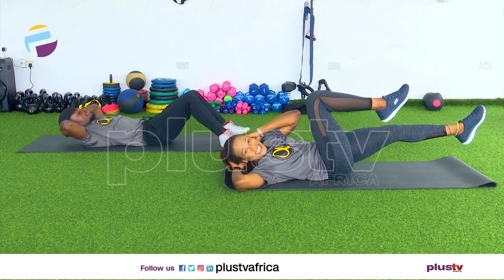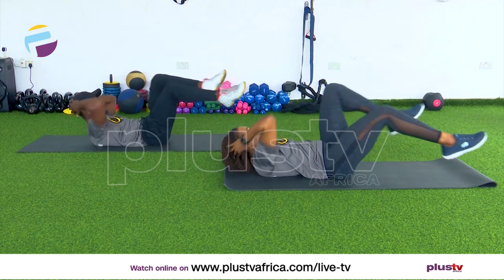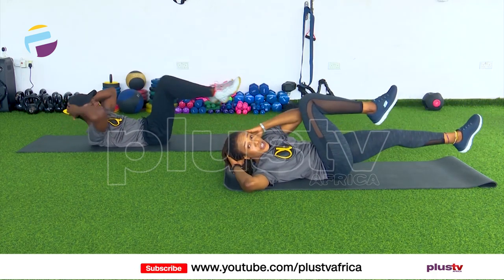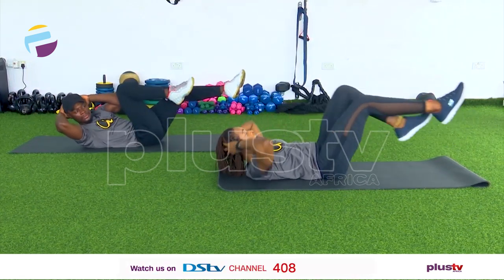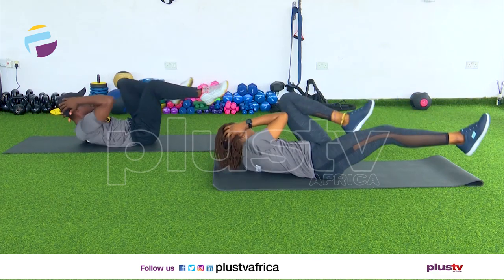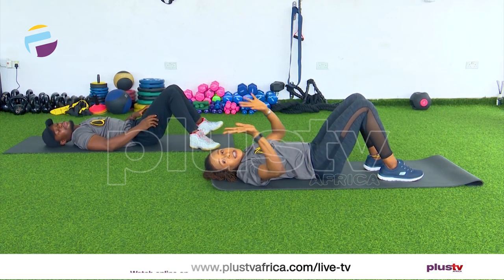Our next workout is bicycle kicks. We're going to send the elbows to the knees. Are we ready? Let's go — come on, push those elbows to the knees. If this is too quick, slow it down. One more and relax.